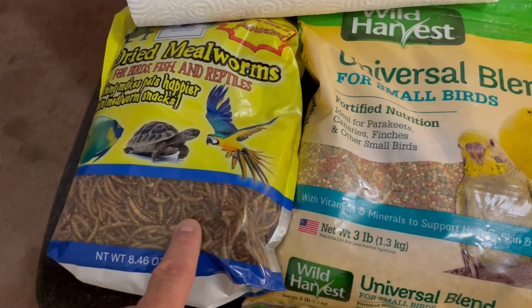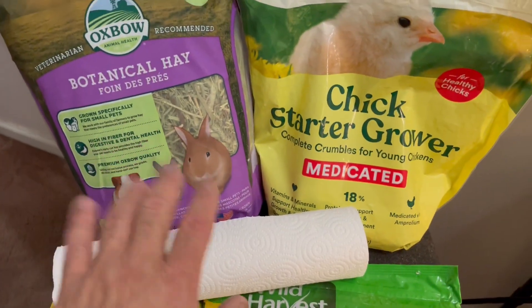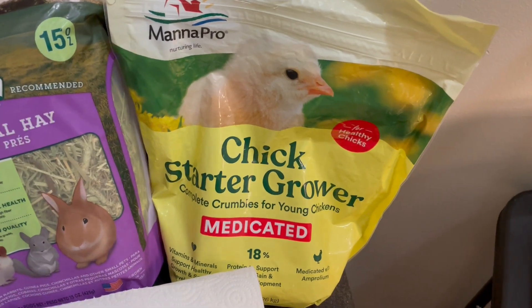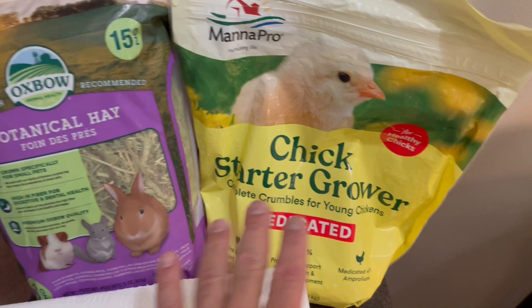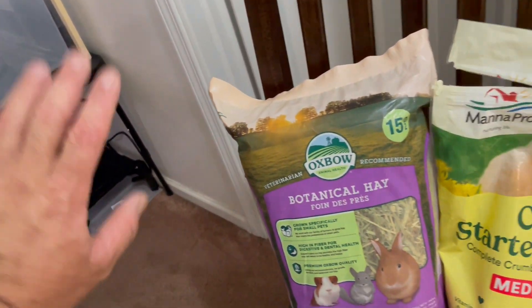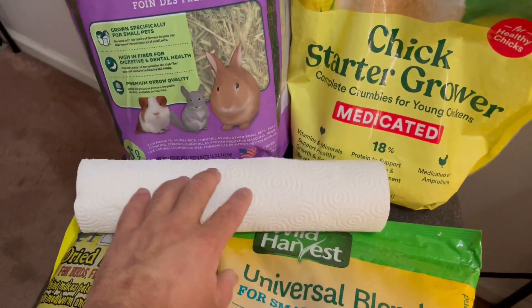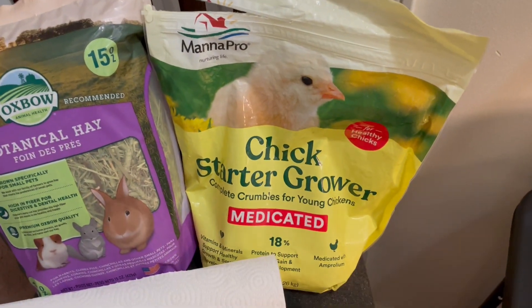I'm going to mix mealworms with the dry meal — you can see it right here. I'm going to use hay, but I still have to buy more for these guys. I'm using paper towel in the brooder for now; I hate it, so I still have to get better bedding. I'm going to change the food to grower feed for these guys.